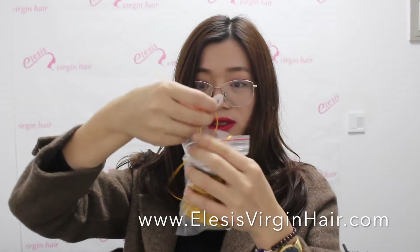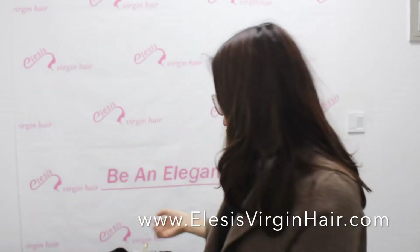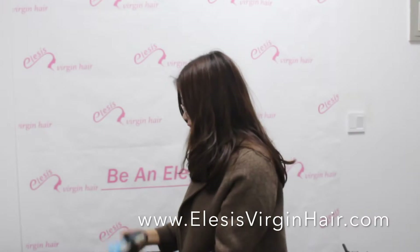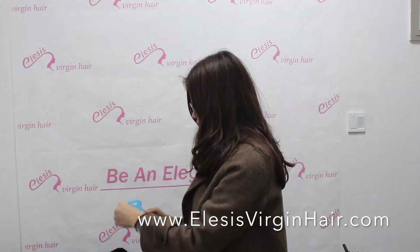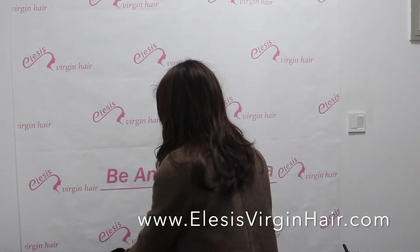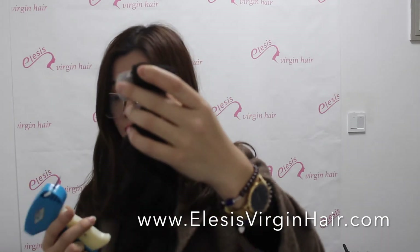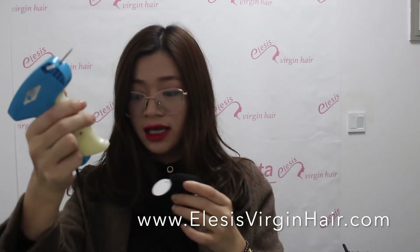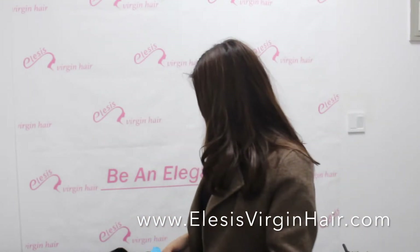The golden string attaches one side to the tag and the other side to the bundle. Another way to attach the tag is with a tagging gun — you just use the tagging gun right here. So that covers the customized label and tag for the bundle.